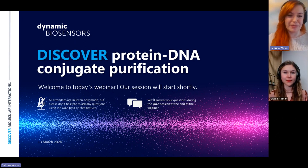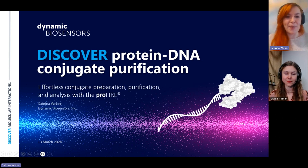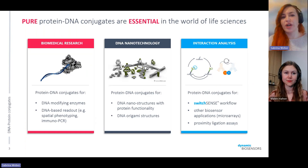I'm super excited to share a bit of my knowledge and information about the ProFire. It's going to be about the effortless conjugation, preparation, purification, and analysis of samples using our ProFire technology. The first question is: why are we so interested in protein-DNA conjugates?